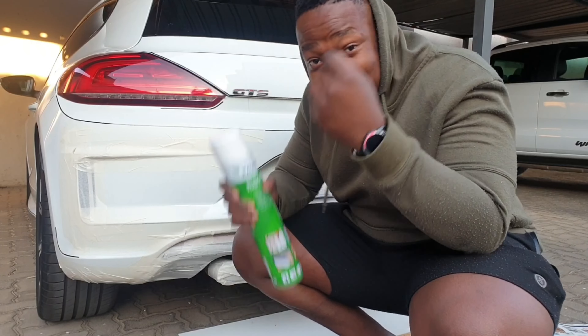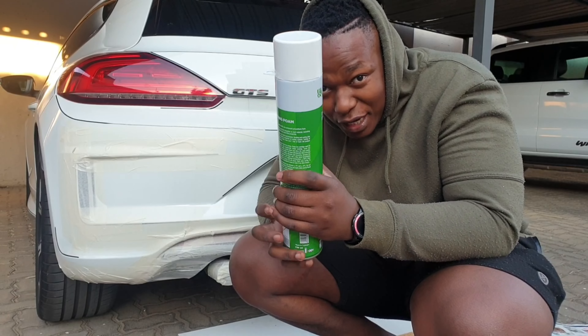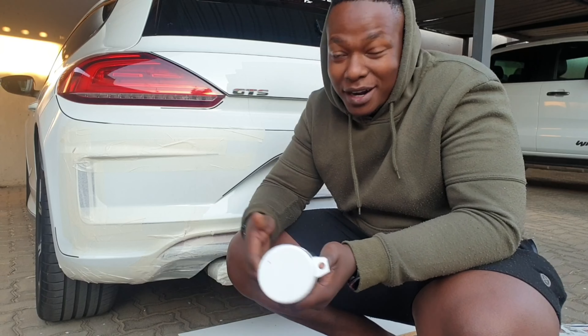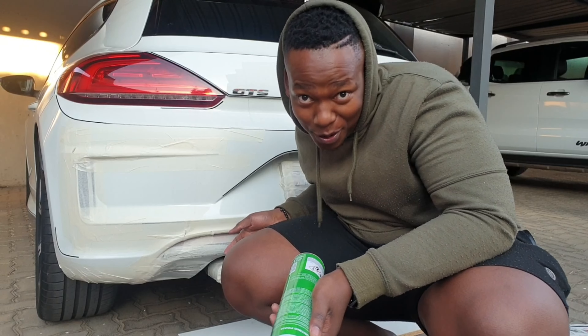So one thing I can say is that I have never actually used any type of foam cream. This is for industrial or closing gaps, but I guess I'm closing the gaps — but missing on the car. Get it?